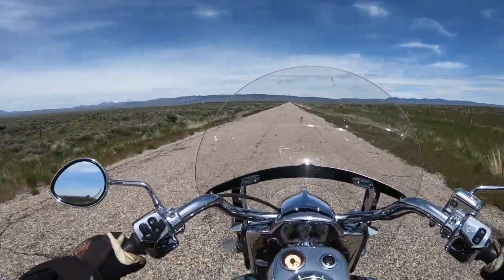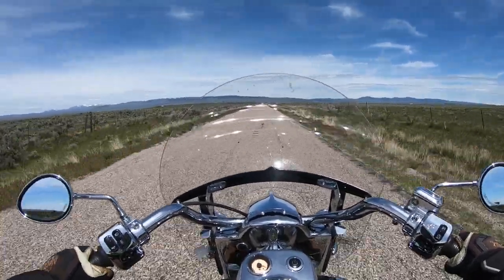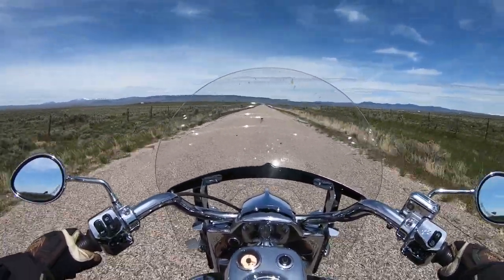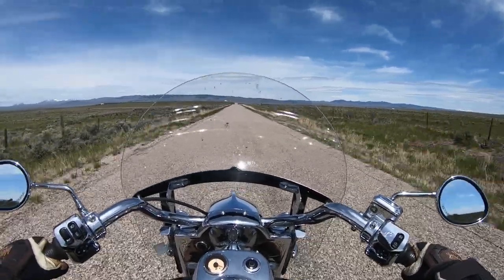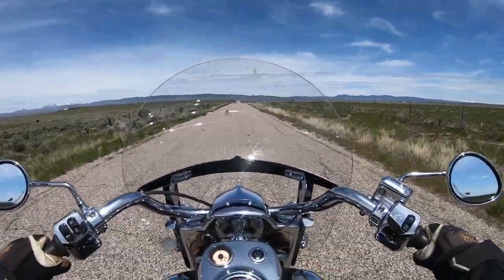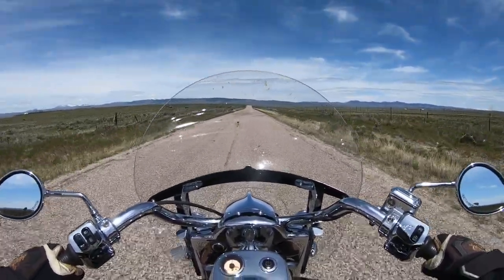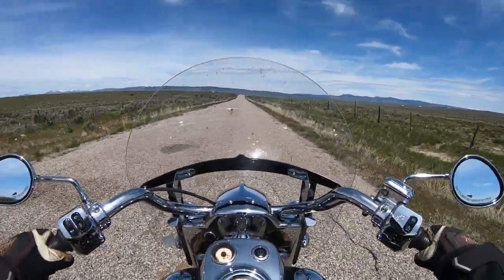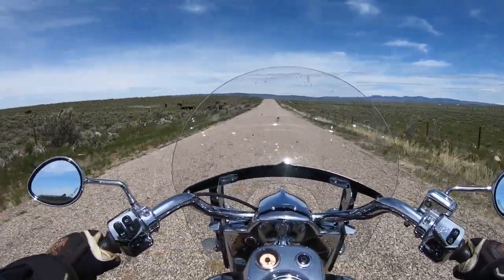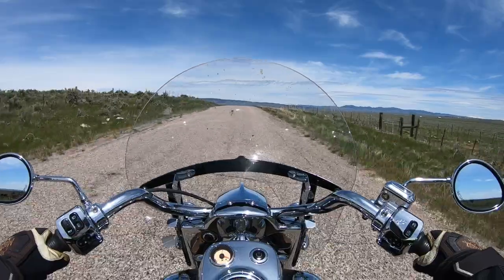I don't expect to see anybody out here unless it's a farmer — just out for a lovely cruise. This thing handles like a dream. I'm sure you can tell by the video that this road's not the smoothest, but the suspension on this bike is really good. The cool thing is you can adjust it up and down using air pressure, and it reacts really well whether I'm riding two-up or loaded down for camping.